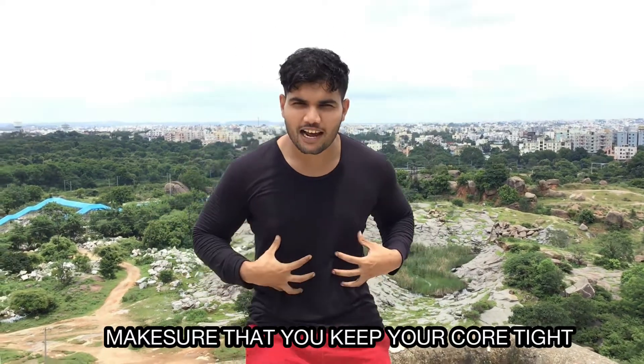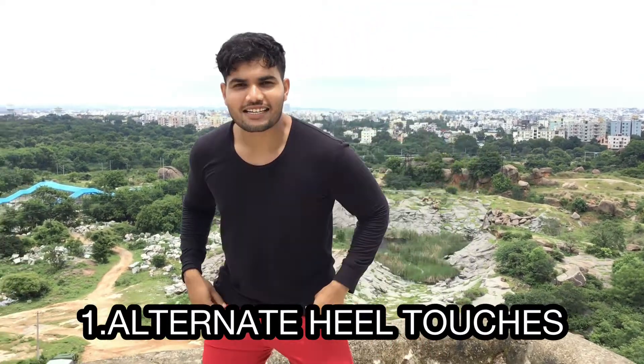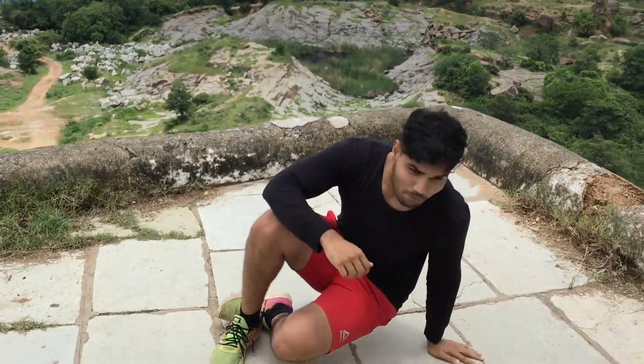Hey guys, welcome back to another video of Pirate Body. My name is Kuldeep and today I'll be sharing with you four variations in order to burn your stubborn fat. Make sure that you keep your core tight throughout the workout and let's get started. The first workout is gonna be alternate heel touches — it's gonna be for 20 reps.